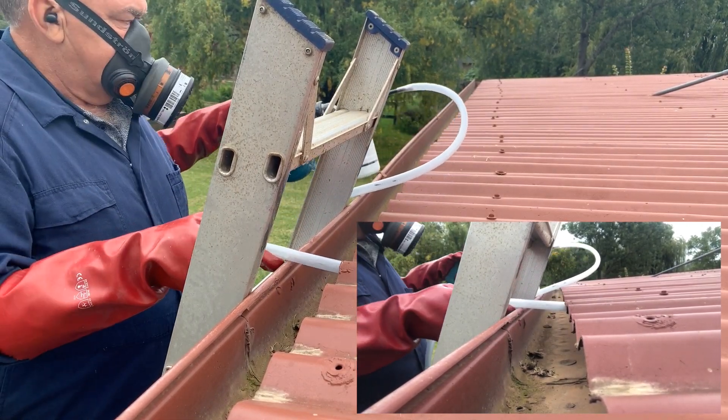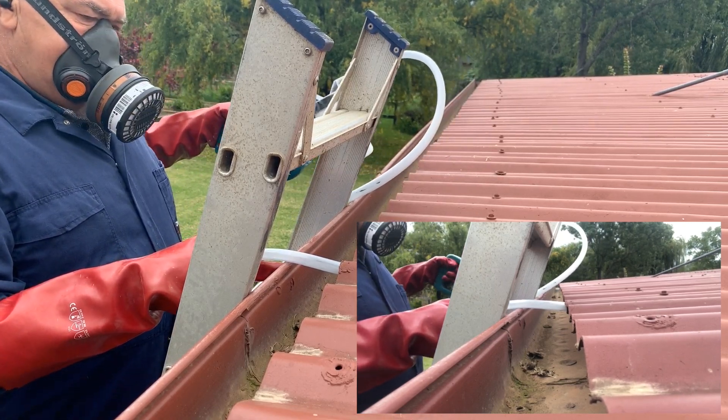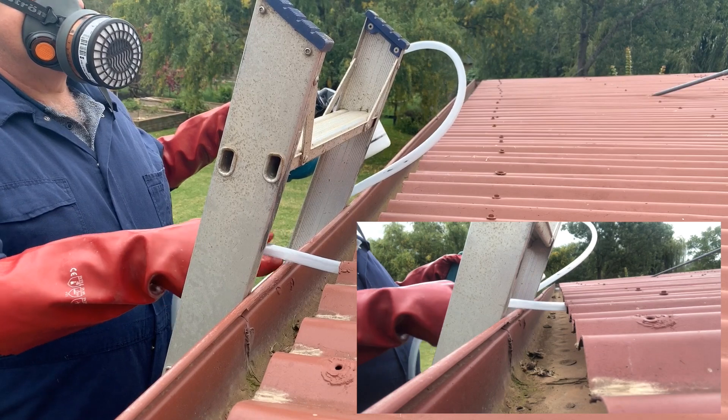Be sure to try and work out if there is insulation in the skillion, or if there are any penetrations that might allow dust out. Remember, safety first.